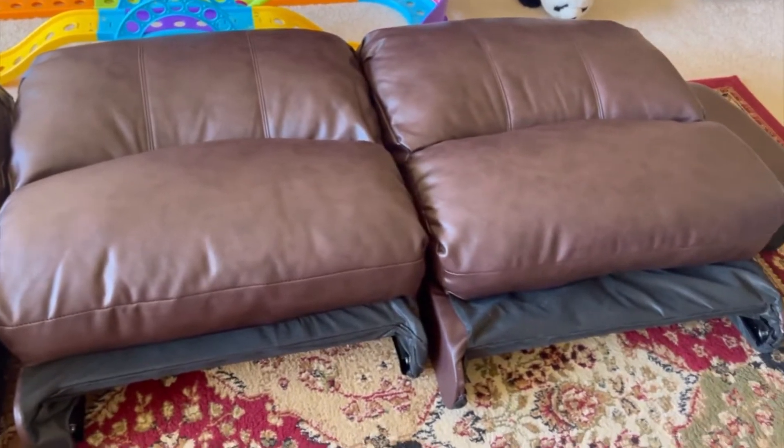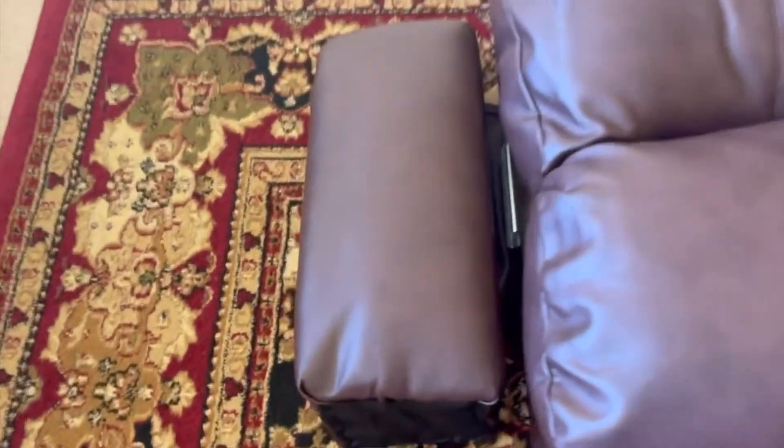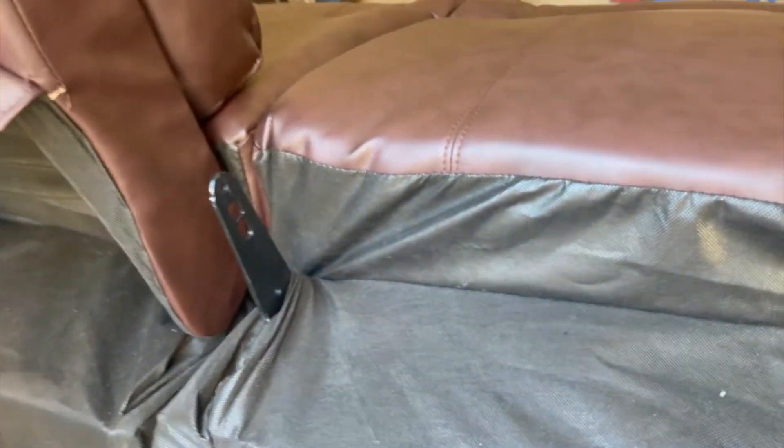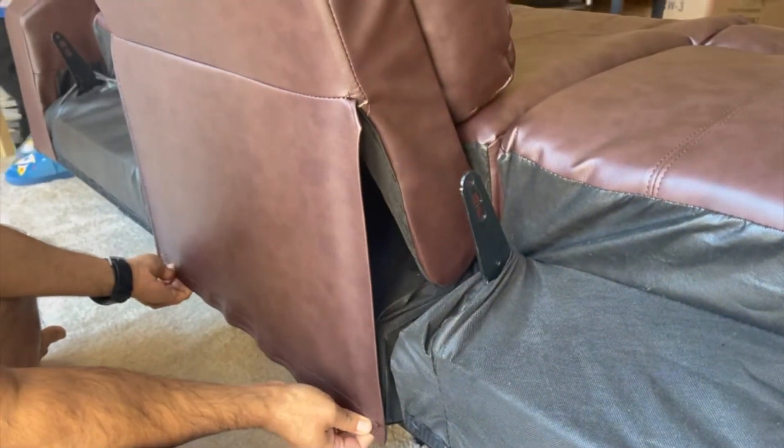We have three cushions here, and this is the sofa arm here and one over here. We are fixing the sofa cushion into the slot given here. In those slots we have to fix the cushion and just cover it up — it will look like this.